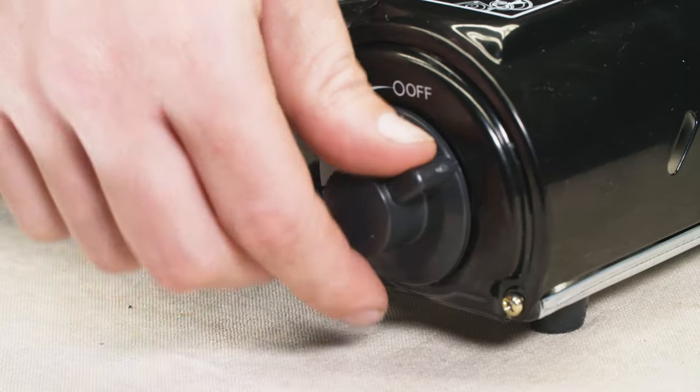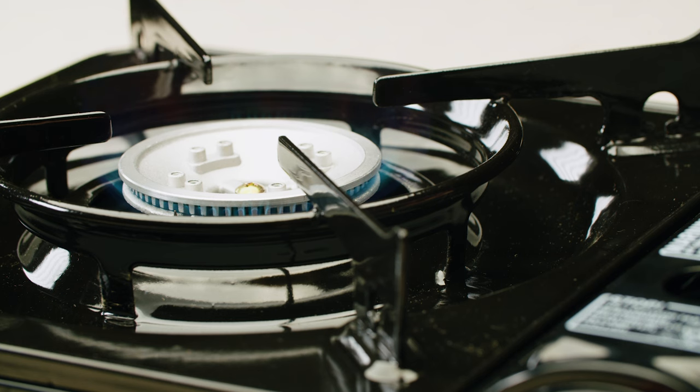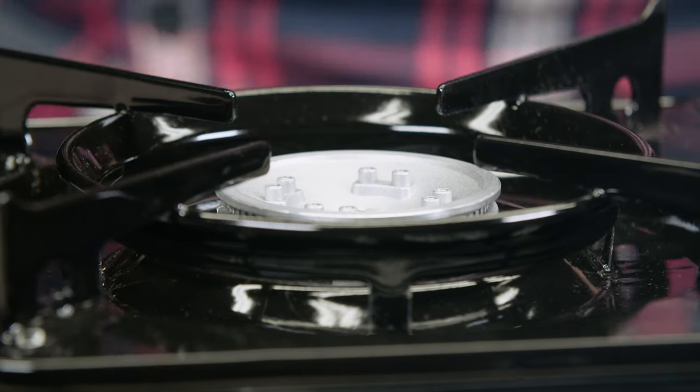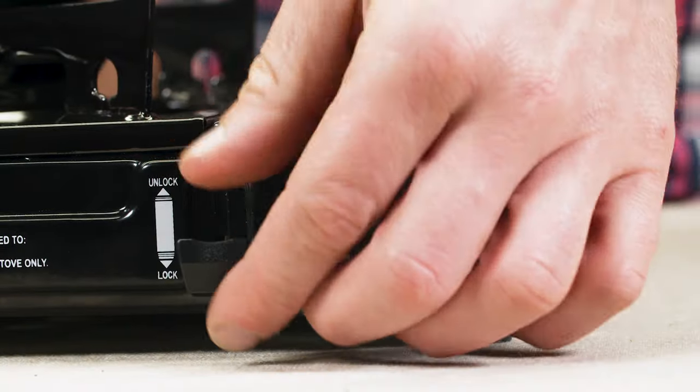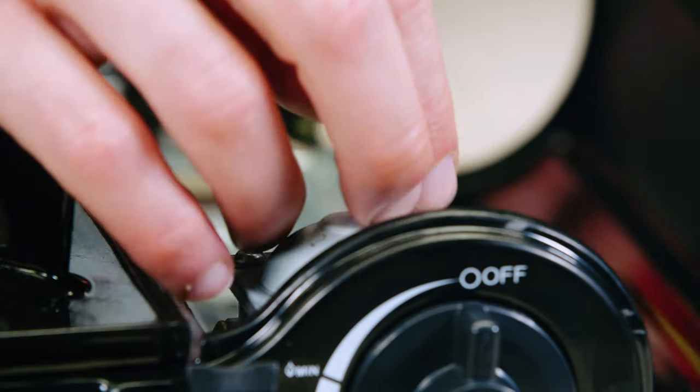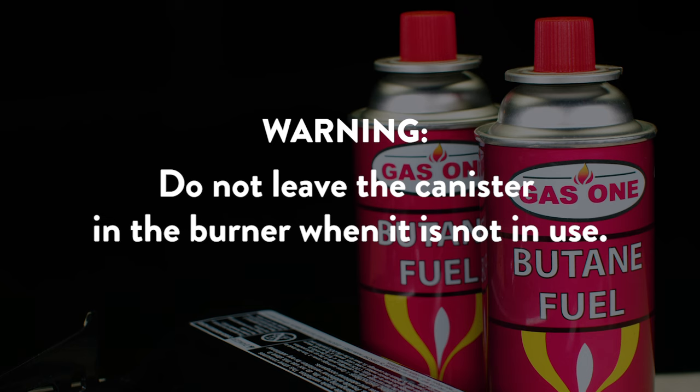Part 4: Turning off the burner. Turn the ignition knob to the off position to cut off the fuel supply. Wait until the flame is completely extinguished before proceeding. Next, raise the canister lock lever to unlock and remove the gas canister from the canister compartment. Do not leave the canister inside the burner when it is not in use.